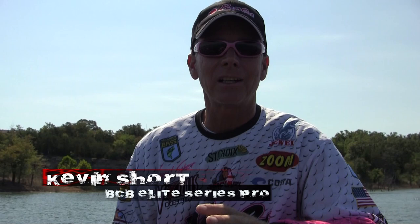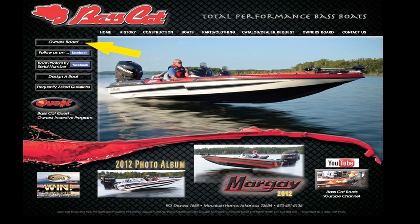One of the questions we see a lot on the Basscat owner's board — if you haven't seen it, just go to Basscat.com and look for the link on the left that says owner's board. If you've got any question at all about a Basscat boat, that's the place to go: Basscat.com, look for the link that says owner's board.